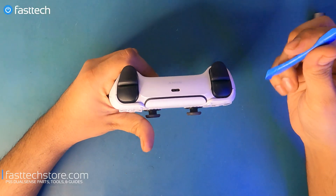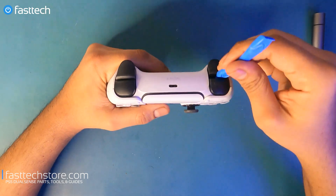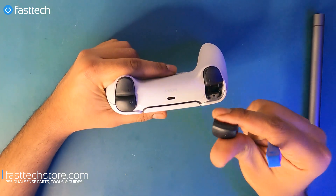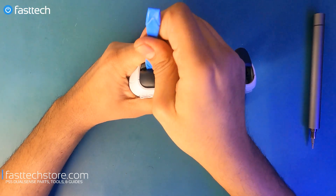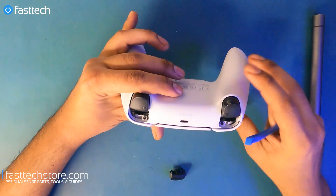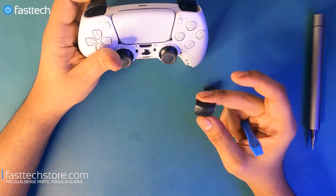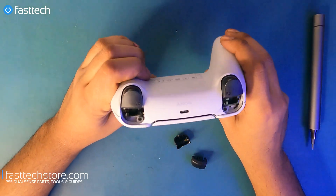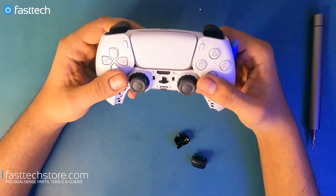At this point we're going to remove the L1 and R1 buttons. Simply stick your pry tool in here and lift them up — don't worry, they're not going to break. Now the L1 and R1 buttons are removed, and that's how you replace them if you need to. Actually, you didn't even have to remove any of this other stuff — you could have just popped them out with the controller completely closed.